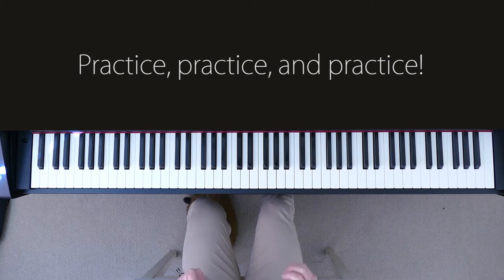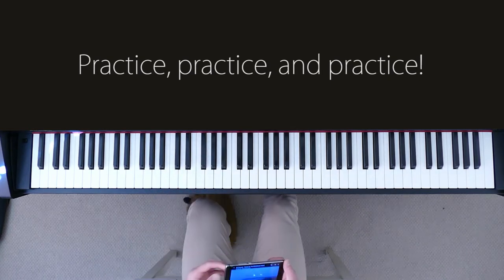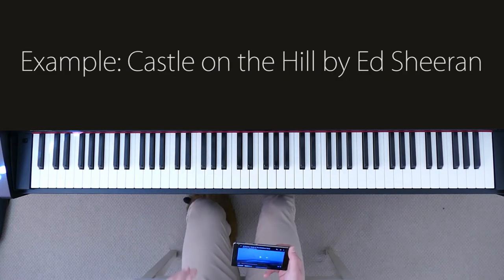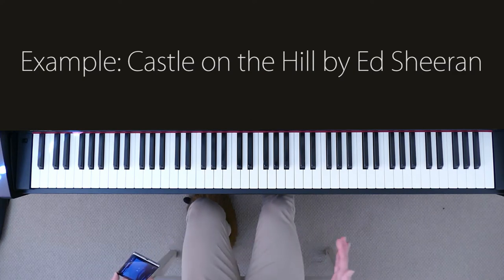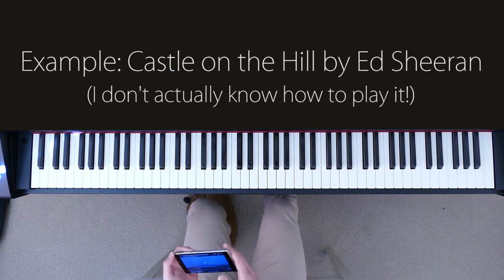To show you how to learn the right hand by ear, it's best to do this through an example. Today our example is to learn how to play Ed Sheeran's Castle on the Hill by ear. It's a song I haven't really tried replicating on the piano yet, so it's a great example to show you the process I go through to learn a song by ear. So let's get started and play the intro.